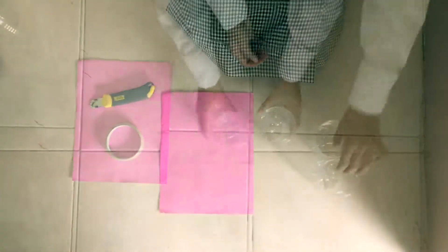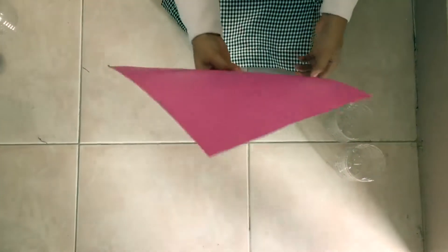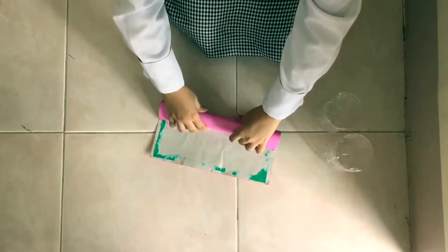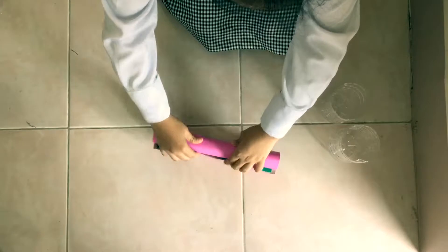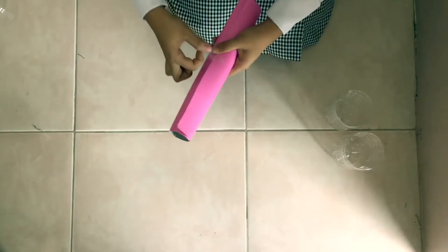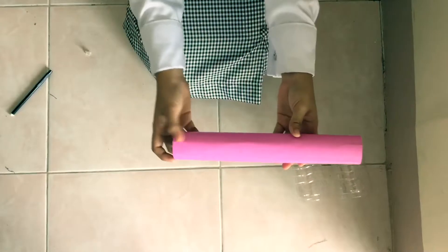After cutting the bottles, roll the thick paper horizontally. Be sure not to cause any damage on the paper to avoid malfunctions. After rolling it, tape it and don't let it open — don't leave any open space. The rolled paper will form a cylindrical shape.